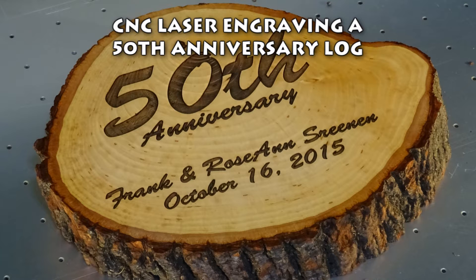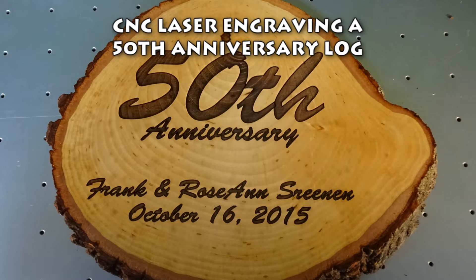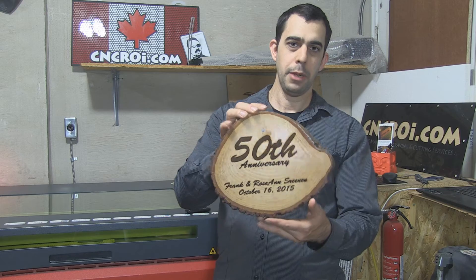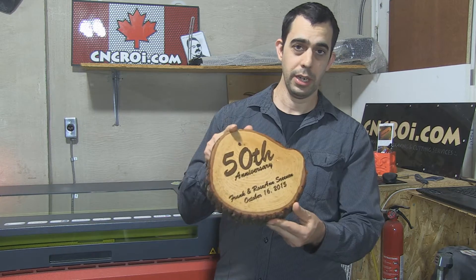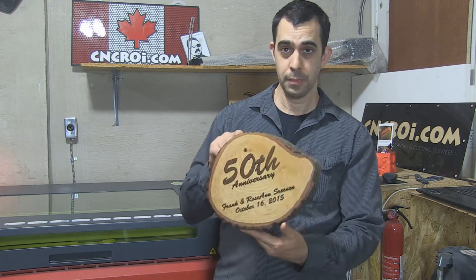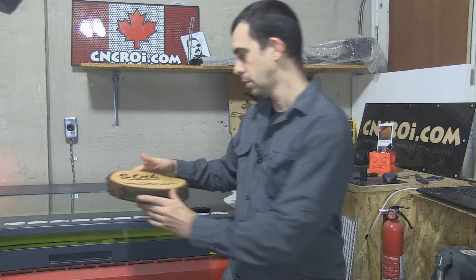Hi there, I'm John from CNCROI.com and today I'm going to show you how I made this. You might be saying to yourself, well this looks pretty easy — all you did was cut a piece of wood, stick it in the laser, take it out. Actually that's why we're so different. I set up CNCROI.com to be a high-end custom CNC shop — we're not a trophy shop. That means we take a lot of extra steps to make sure it's accurate and we get the most optimal results we could possibly get.